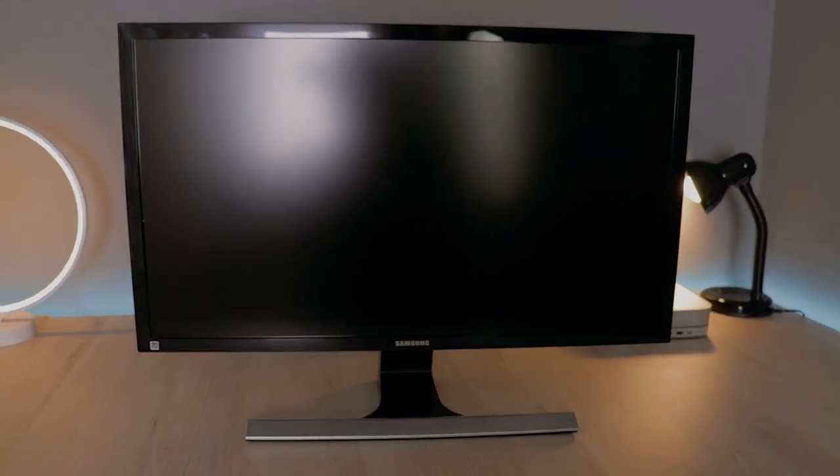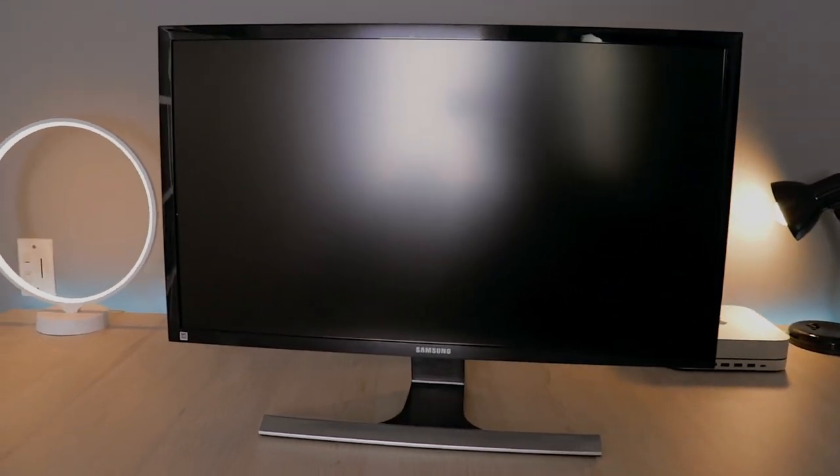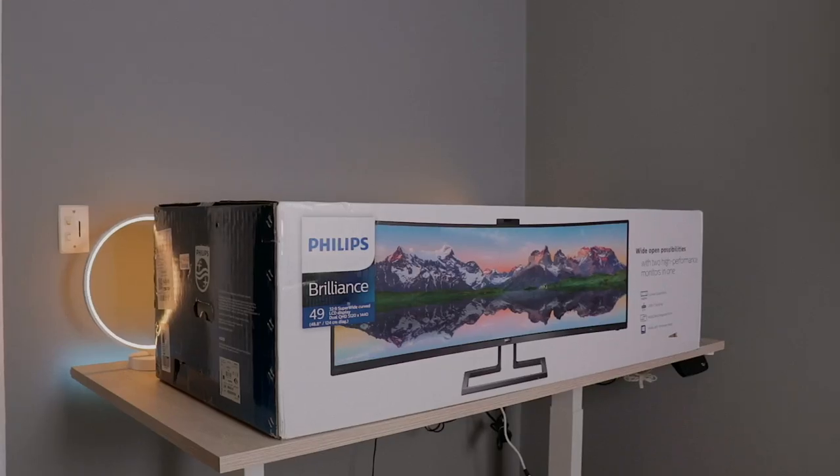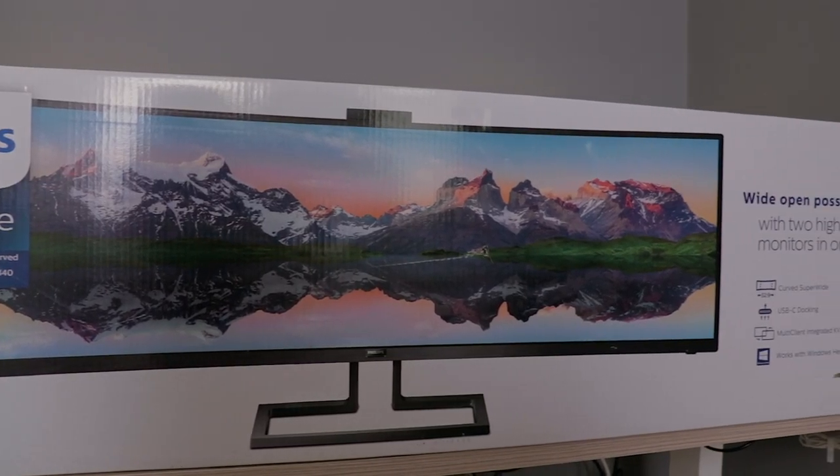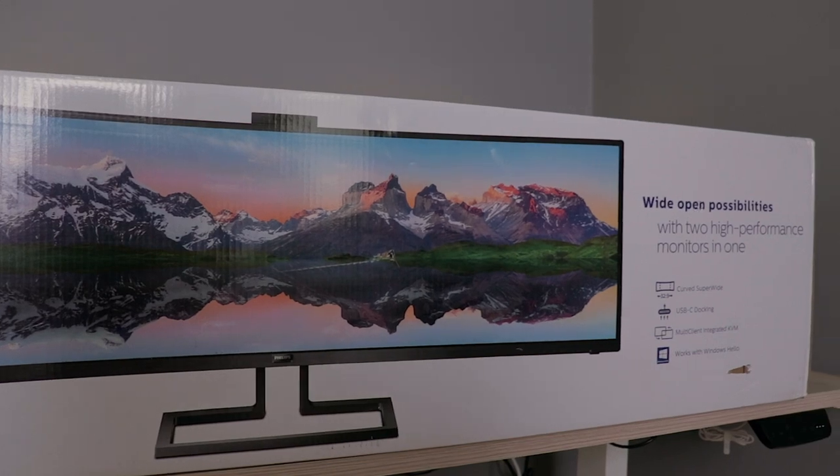I've been updating my setup little by little, and today we're swapping this Samsung 28-inch 4K monitor that I've been using for about four or five years for something a little bigger. This is a 49-inch superwide by Philips. The model is 499P9H.